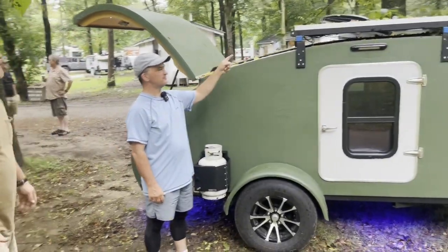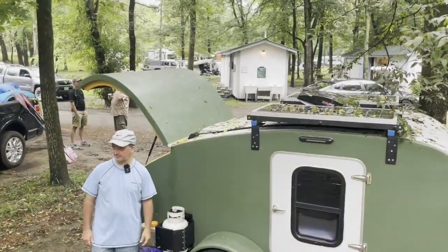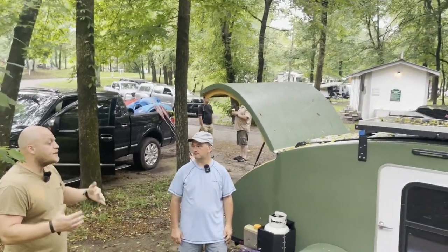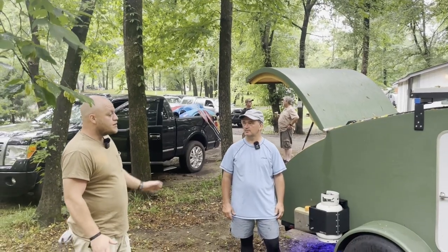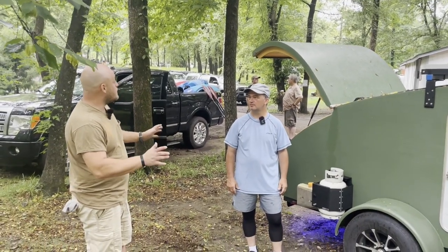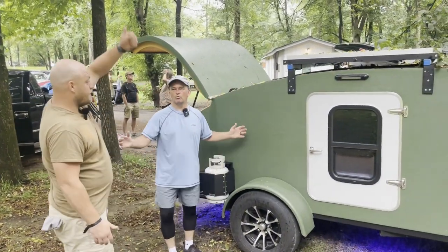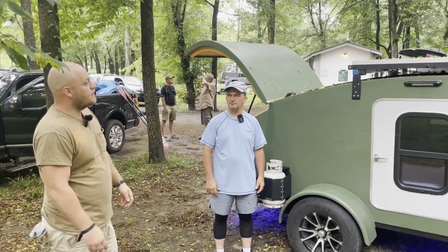Two solar panels on top and then the MaxFan mounted right between them. I did go with the MaxFan — you can use it in the rain. The speed modulates very well, so you can get a low speed and pick it up if you need it. That's important when you're sleeping. I use the windows on both sides for the draw — so if you're blowing out, it has a spot to suck in.